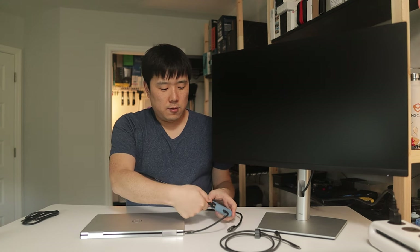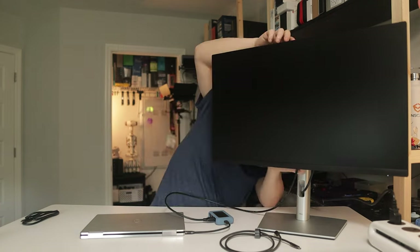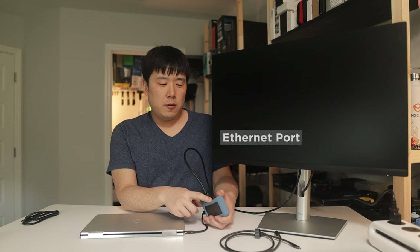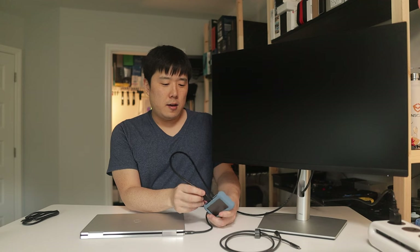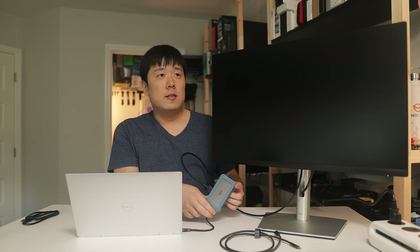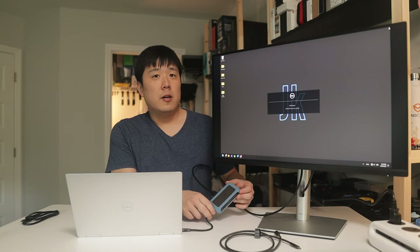Using the short cable, I'll connect the hub to my laptop and then connect an HDMI cable from the hub to the monitor, converting USB Type-C to HDMI. It's great to have a device like this in your travel bag to adapt to different interfaces — USB Type-A, SD card reader, Ethernet, and HDMI for presentations, since HDMI is widely accepted. I'll leave the link in the description.